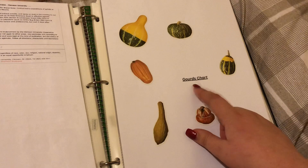Gourd charts — these show all different sizes of gourds and their names.